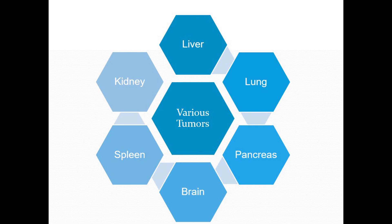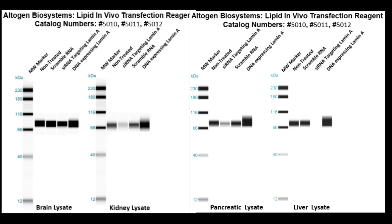We will now show several western blot validations of our in vivo transfection kit. Here are the brain, kidney, pancreas, and liver western validations. IV injections were used to administer mice with three different treatments. These blots show lamin levels. Blue arrows indicate scrambled RNA which as a control did not change from non-treated cells, red arrows indicate lamin siRNA which resulted in partial silencing, and green arrows indicate lamin DNA which resulted in overexpression.